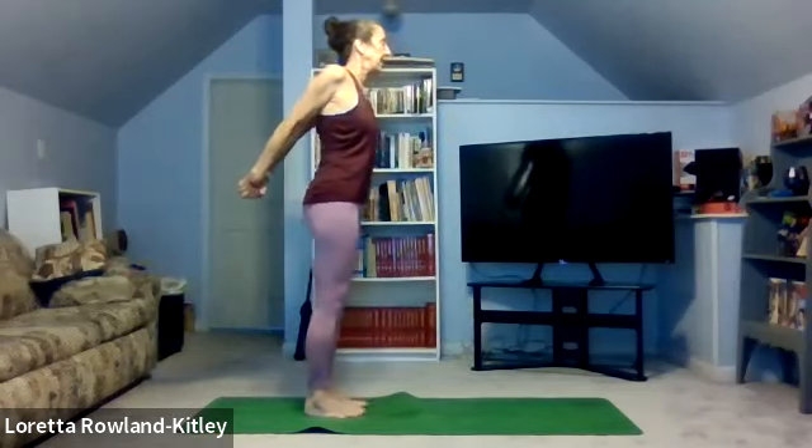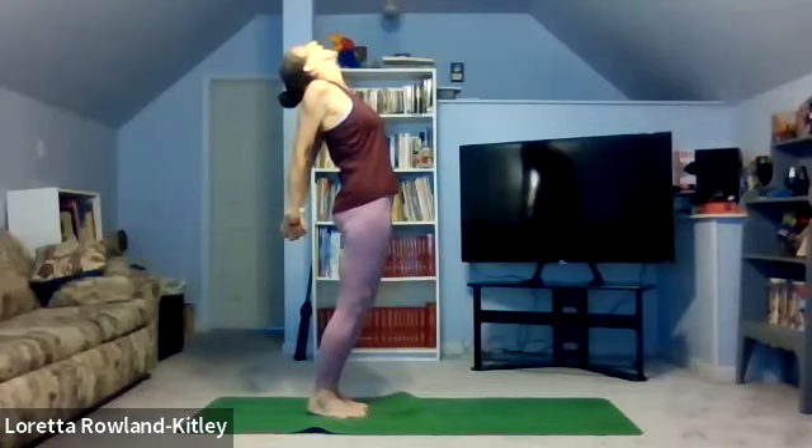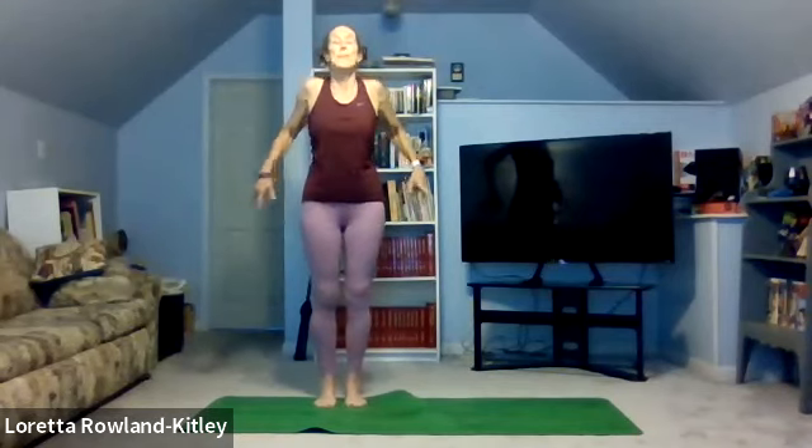Inhale, straighten the legs. Exhale, hold it here with that chest open, breathing, or arch back. Jaw closed for a better stretch on the neck. Up, inhale. Exhale, release the hold, keep the shoulders back, but bring those shoulders up by the ears. Arms are relaxed. No neck. Inhale, don't forget to breathe. Release. Keep the shoulders back, but long arms, long neck. Imagine touching the ceiling with your head and the floor with the fingertips. Really stretching. Breathe. And then release.